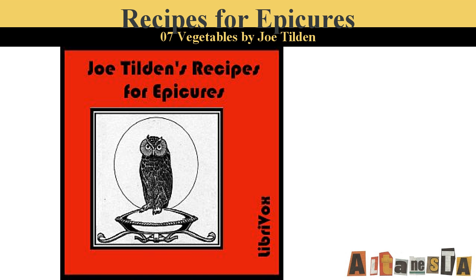Cauliflower au Gratin. Boil a large cauliflower twenty minutes in salted water. When tender, drain and put on the dish on which it is to be served. Make a sauce of two ounces of butter, one ounce of flour, and half a pint of milk, one ounce of grated Parmesan cheese, salt, and cayenne. Mix this well, putting in the cheese last. Pour it over the cauliflower and sprinkle more cheese over the top. Set in a hot oven until browned and serve at once.